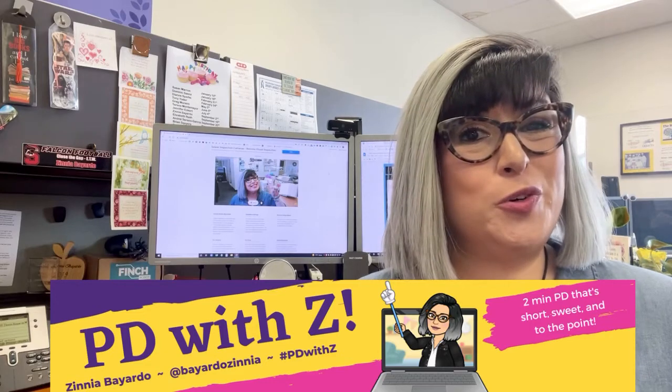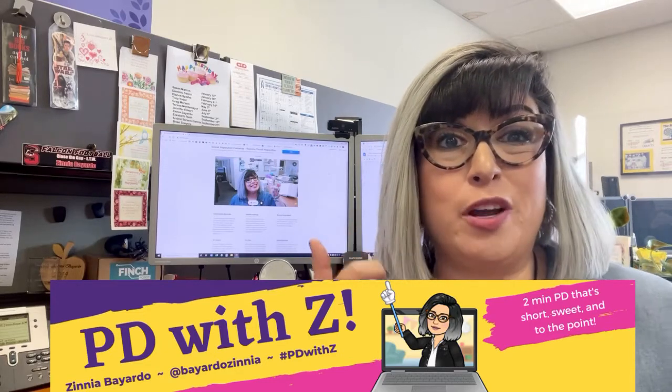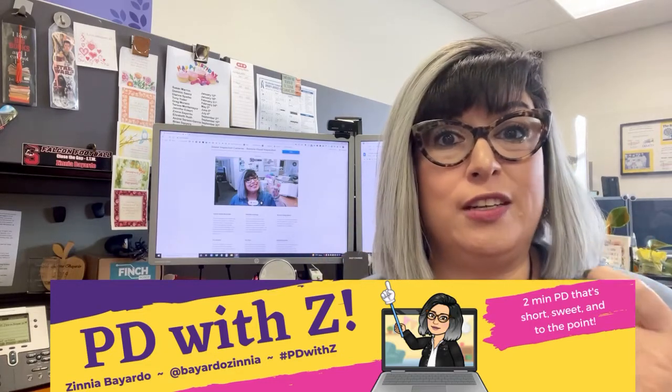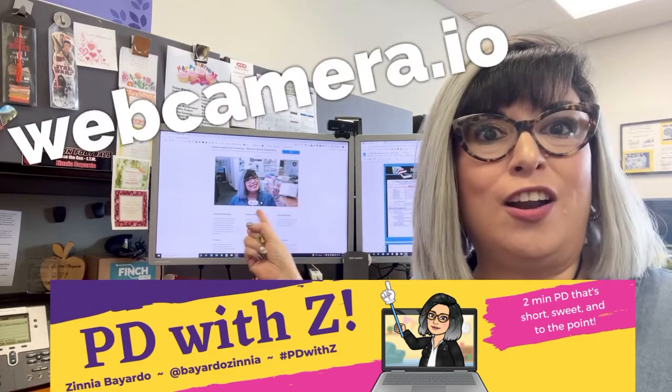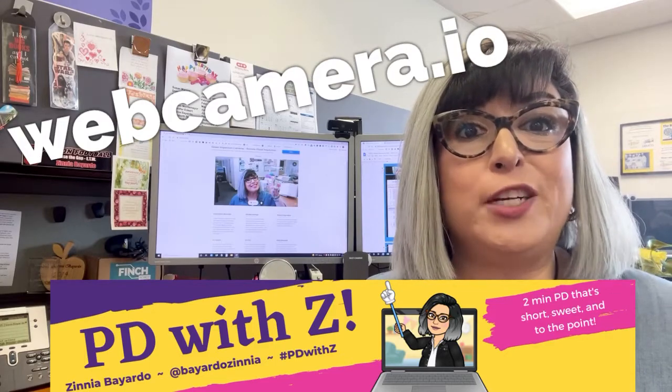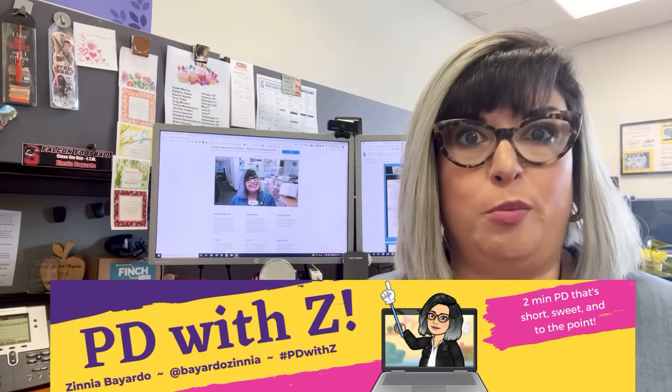Do you need to take a video or picture quickly without pulling out your camera or your video camera on your computer? Then what you need is webcramera.io. It is a video recording and picture-taking tool right on your browser.